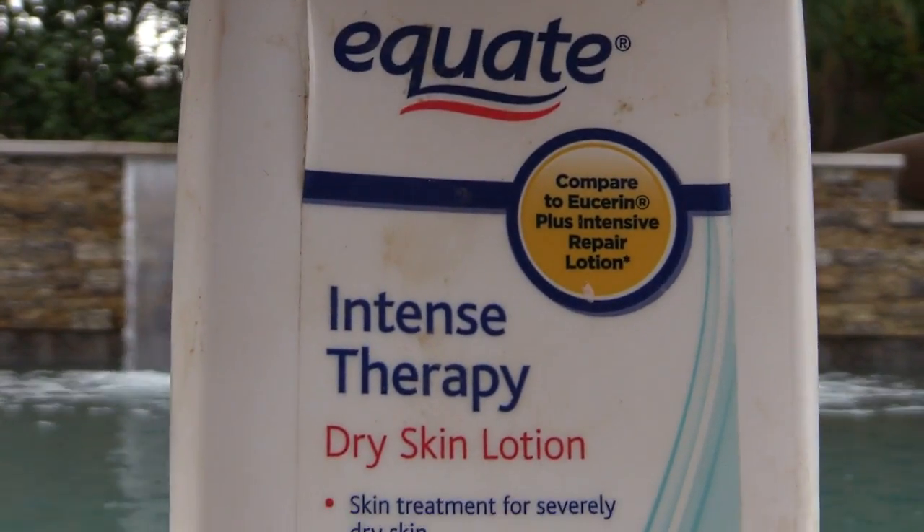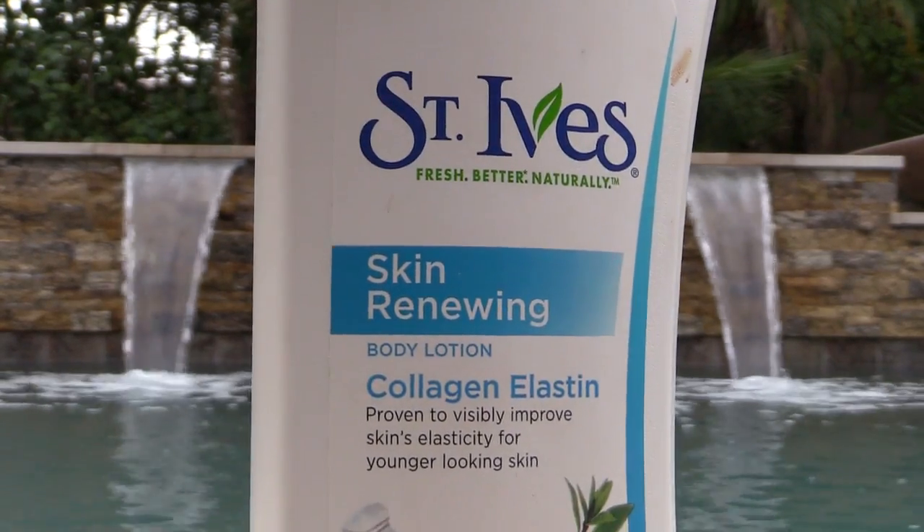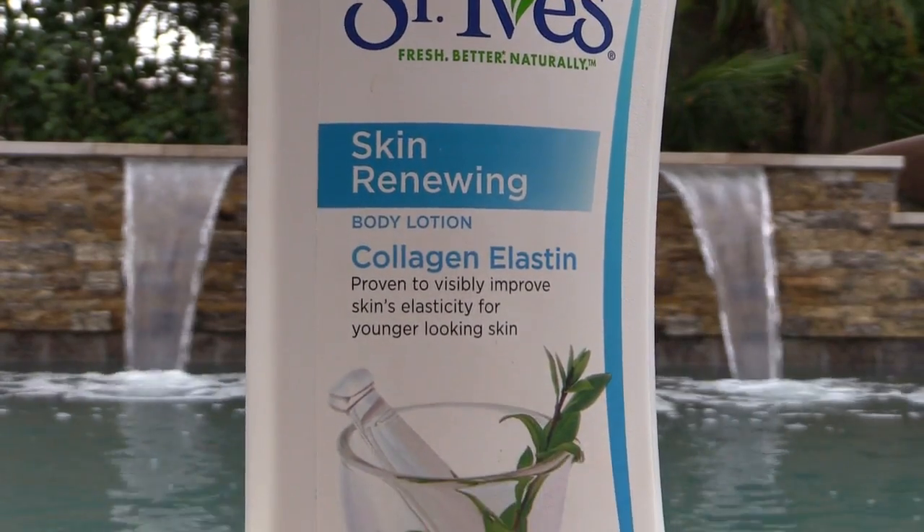For my skin all over I like two different products. The Equate Dry Skin Lotion — this is really thick and hydrating, fabulous for the winter. And the St. Ives Collagen — I like this collagen one the best out of all the St. Ives. So those are the products I use on my body.